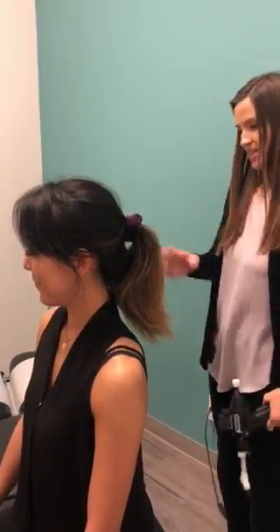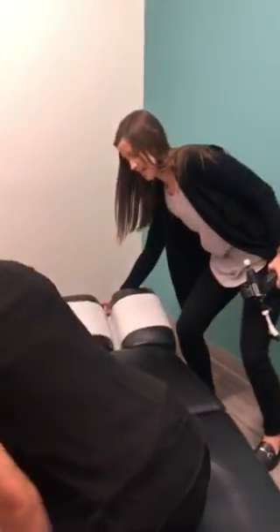Okay, and then I'll just show you how we do the thoracic and lumbar adjustments as well. So if you don't mind, lie face down.